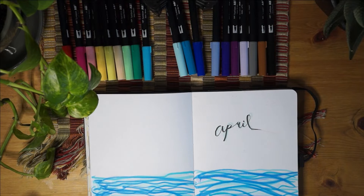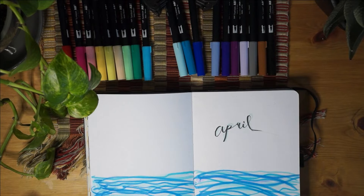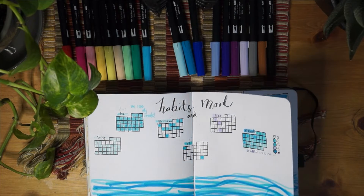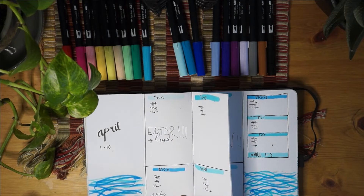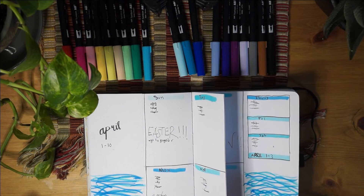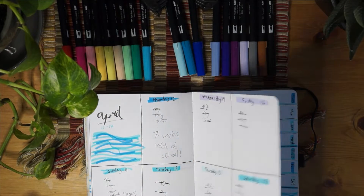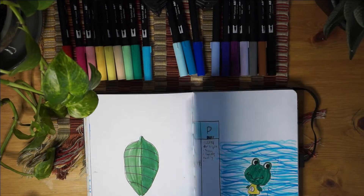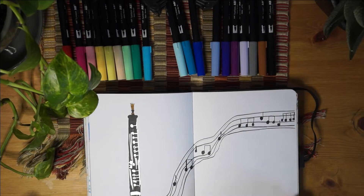This is April. This was a hard month for me - I had a big art block and I didn't know what I wanted to do. I just kind of got something out of the blue - literally it's blue - and did an ocean theme. It was a really simple theme to do and it was really fun. I incorporated an Animal Crossing character into the weekly spreads.